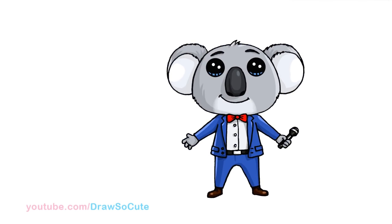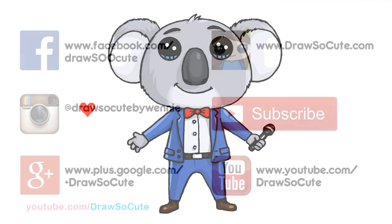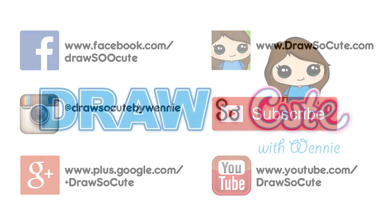And I think that's about it for my Buster Moon the Koala from the movie Sing. I hope I made it easy for you guys to follow along and draw him. Thanks so much for watching. If you did like this drawing, please give me a like and a share. And remember to subscribe so you won't miss any new Draw So Cute videos. See you later.